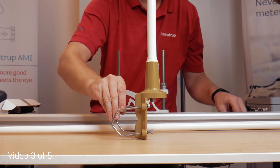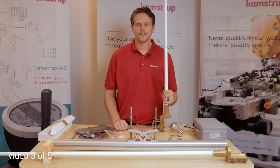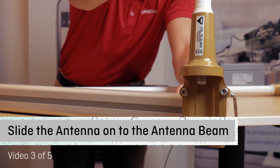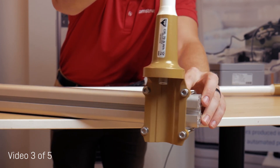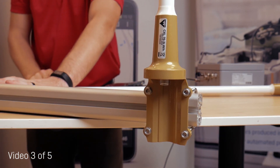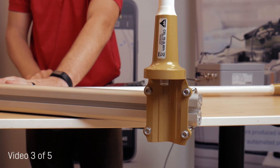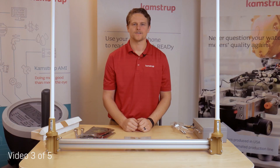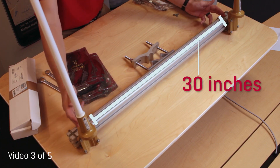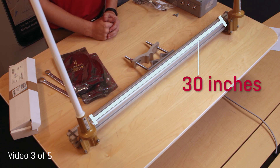Proceed with a second U-bolt. Now that both of your U-bolts are on your antenna, you are now ready to slide the antenna onto the antenna beam. Take your antenna and slide it onto one side of the beam, adjusting the U-bolts for slack if necessary. Once all four U-bolts are on the beam, tighten up the U-bolt nuts. Now that your antennas are installed on the antenna beam, ensure that there is at least 30 inches of space in between the two antennas. This will ensure optimal antenna performance.